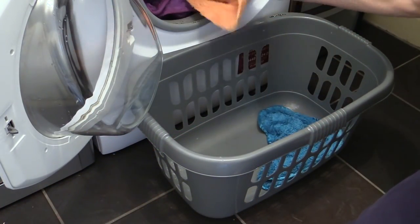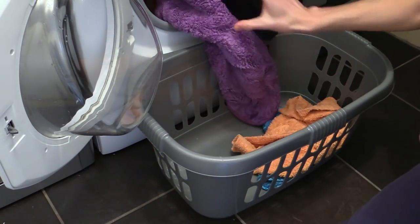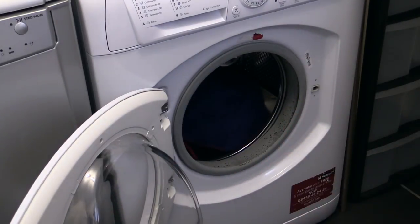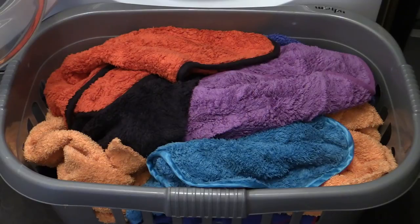If I have multiple loads to get through, once the first is finished I'll remove that batch, dump the next dirtiest in — which for me is usually drying towels — and repeat the process.